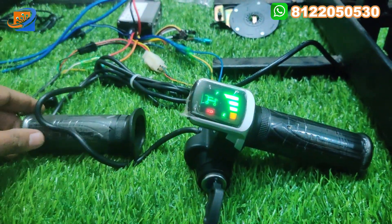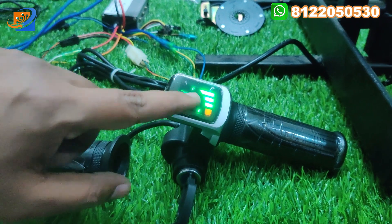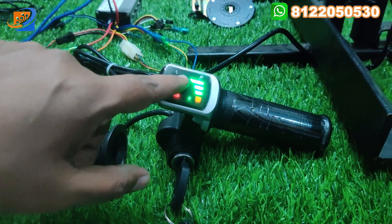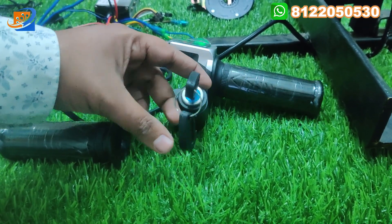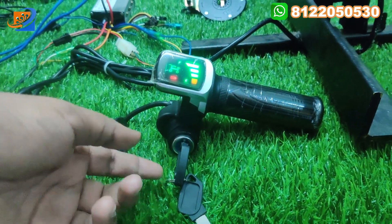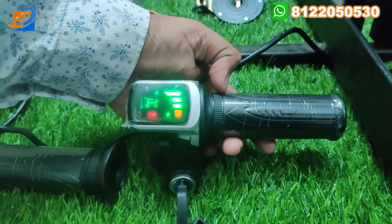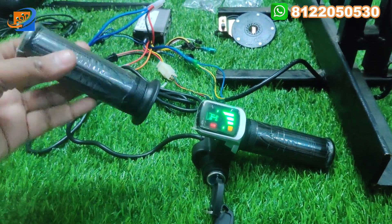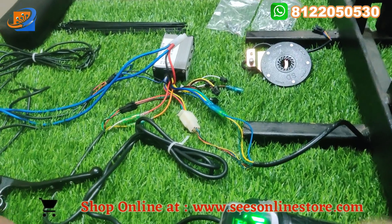This is the multi-function throttle, having three functions. The first is the display, where you can find the battery levels — E will be low level and F will be high level of the battery. The second thing is the power key switch — you get two keys with this, so you can switch on and off the cycle wherever you go. The third function is the throttle for acceleration. On the left side there is a dummy throttle that you can fit on the left side of the bicycle.